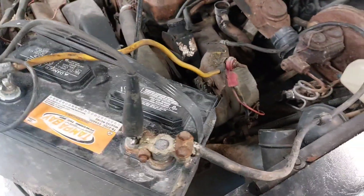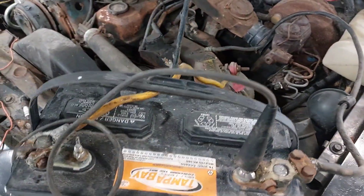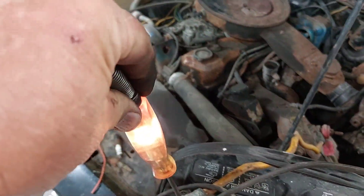So we hooked a battery to it. They had it rigged up pretty well. We got negative, got positive, put the test light to it — we got a test light.